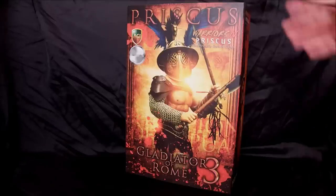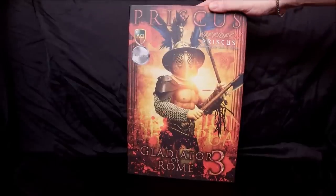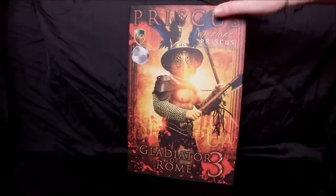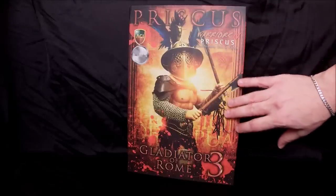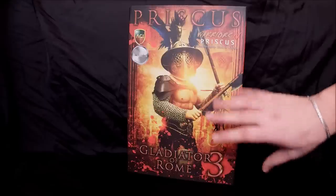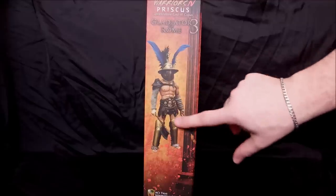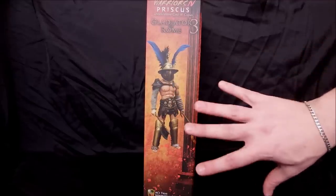The box on Priscus is a little bit smaller and thinner than what we've seen with Flamma and the Spartacus figure, but it's still done with a really nice shot of the figure. You've got the Gladiators of Rome logo down at the bottom and the number three because it's the third in the series. The gear shown on the box photos is the standard figure.